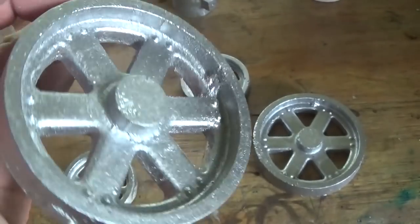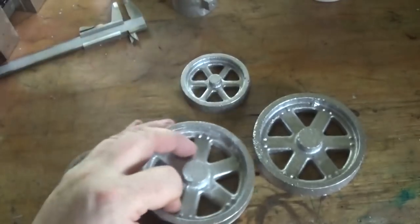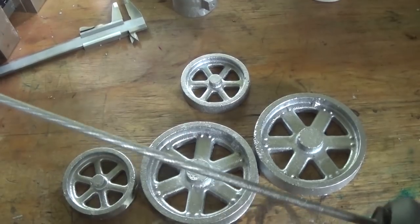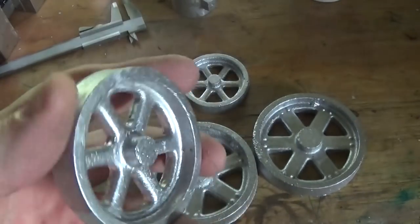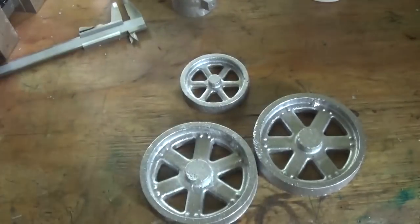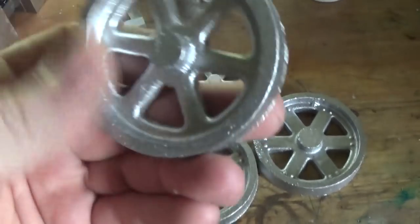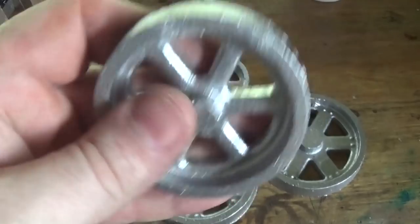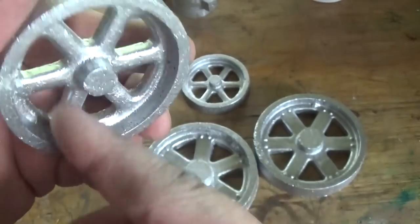Spend a bit of time cleaning them up — just a job with a half-round file and then probably a chainsaw file, I think it's a 5/16, probably a 5mm chainsaw file that comes with a handle. When I made these patterns I went to a bit of effort to make all the radii the same diameter as my file, so they don't take very much cleaning up. They need a rub around the corners, take the flash off the flats, just hold them in the vise and do that side and that side, then turn them and do the other sides. Give them a clean up on the inside.